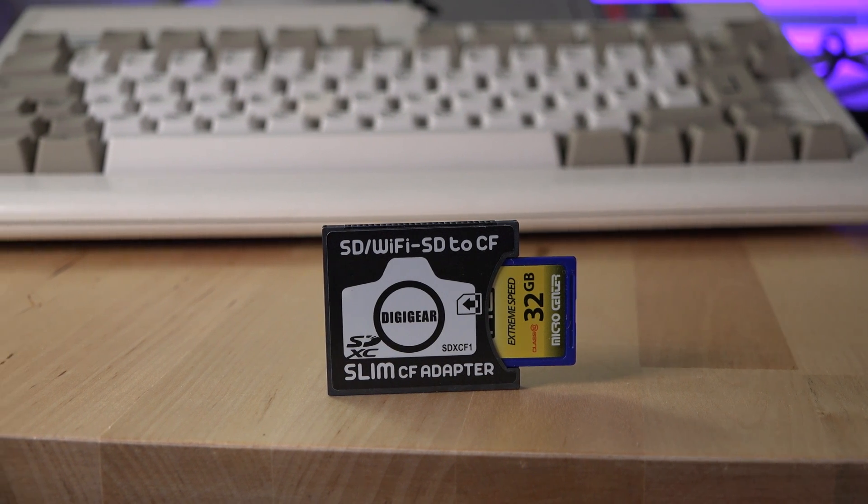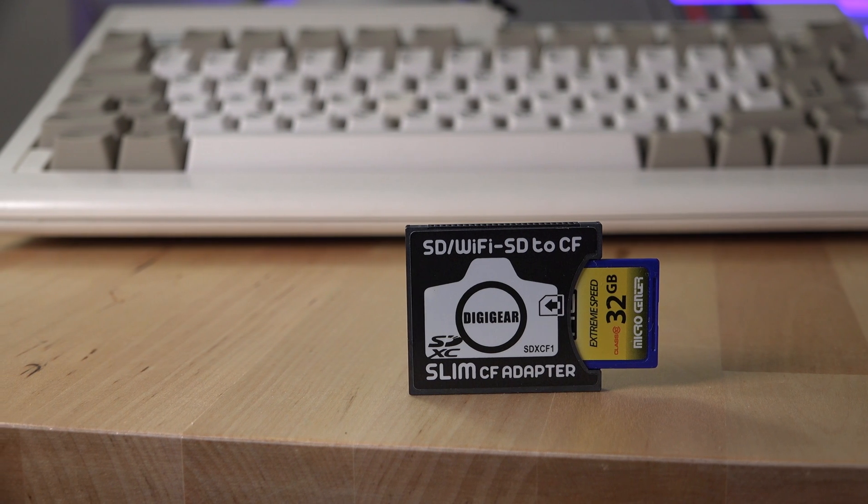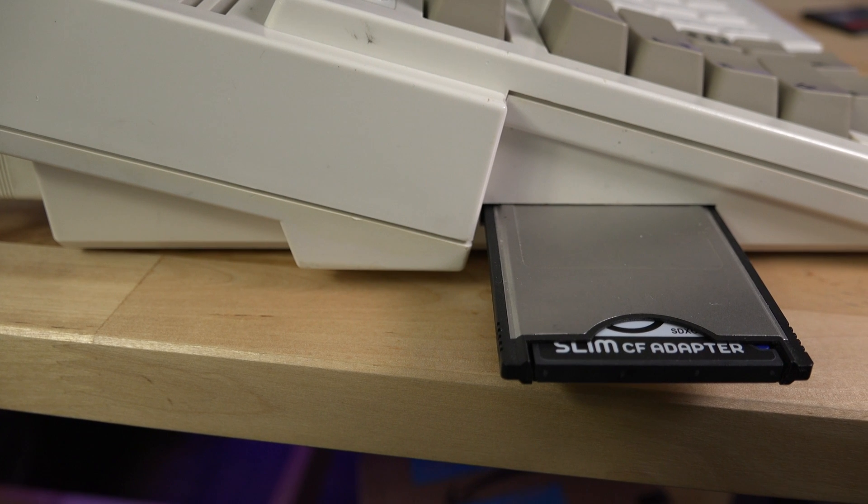I used Sysinfo 3.24 to do the disk benchmarks. I tried using Sysspeed, however it would not launch on my Amiga 600. This could be some compatibility issue with the Vampire 2 Accelerator, but I'm not sure yet.